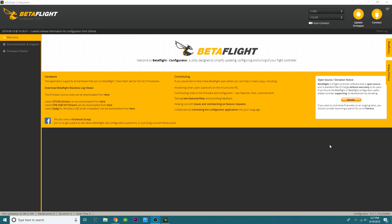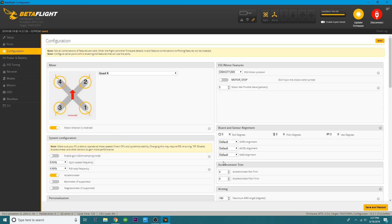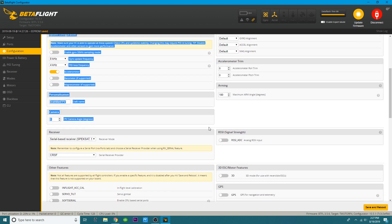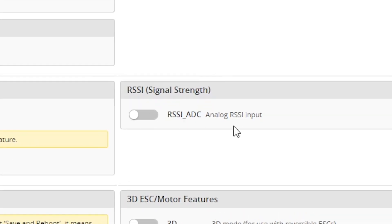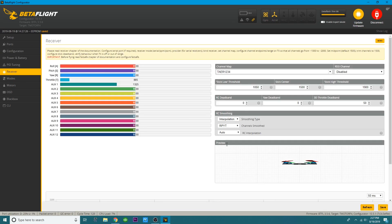Now let's dive into Betaflight. Open up Betaflight, plug your quadcopter in, and connect. Once you're in, head over to your Configuration tab. Scroll down to where it says 'RSSI signal strength — analog RSSI input' and be sure that this is OFF. As long as it's off, you're good to go. If it's on, turn it off, save, and reboot.